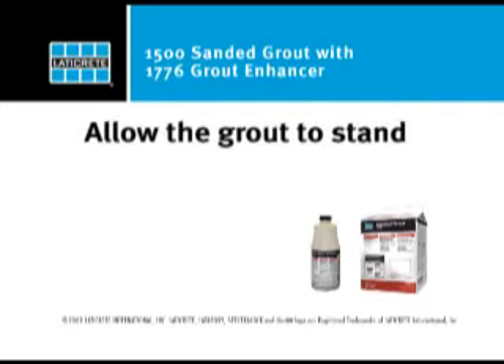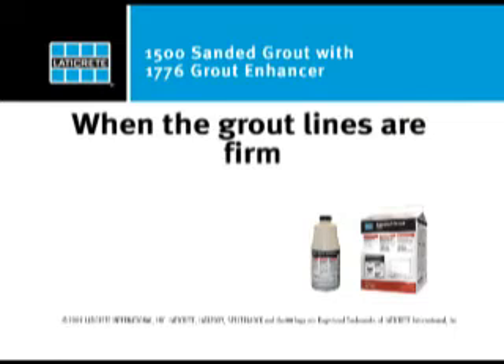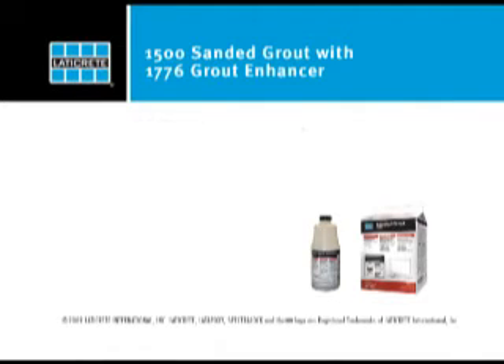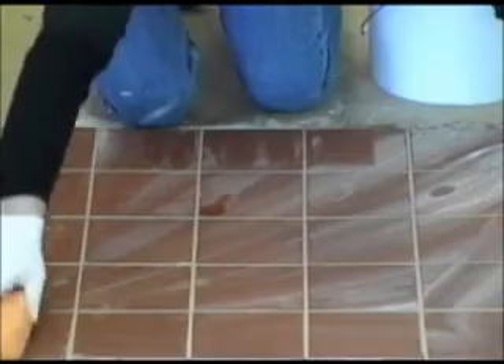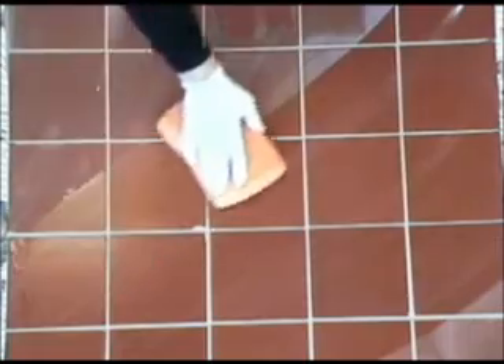Allow the grout to stand and cure. When the grout lines are firm and all the moisture has evaporated from the surface of the tile, you are ready for your final wash. Remove the final grout haze from the face of the tiles by pulling a damp sponge or damp towel diagonally across the tile. Use clean water and rinse your sponge often. Use each side of the sponge only one time in between rinses.